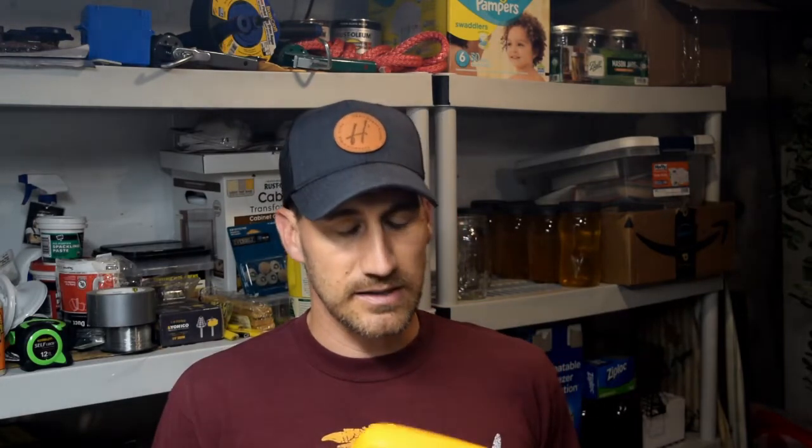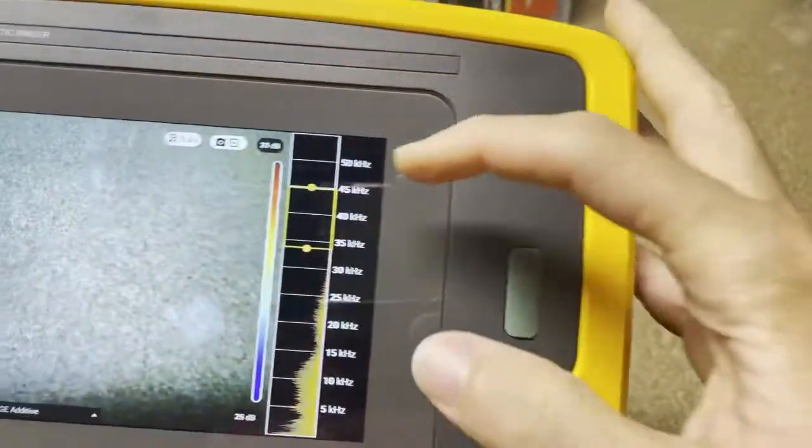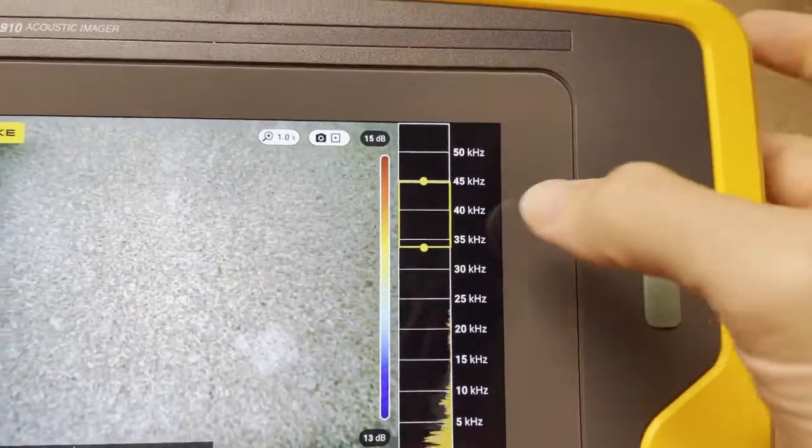That's kind of why somebody would buy this. But once you get it, what are the best practices? You get it out of the box, you put the battery in and turn it on — what do you do next? So first thing is you're going to be trying to find leaks. When it turns on, it's probably already set to this frequency, but you do want to set it at a frequency. Somewhere between 35 and 45 kilohertz is the best frequency if you are going to be looking for air leaks.